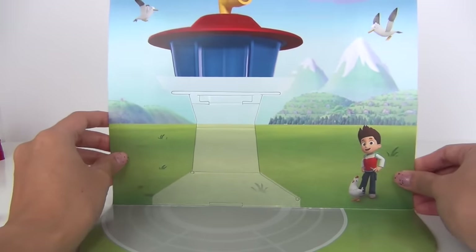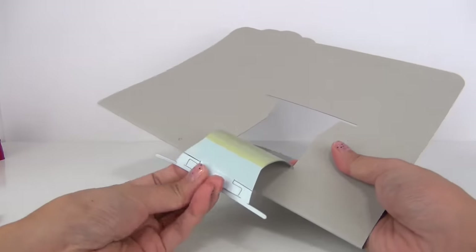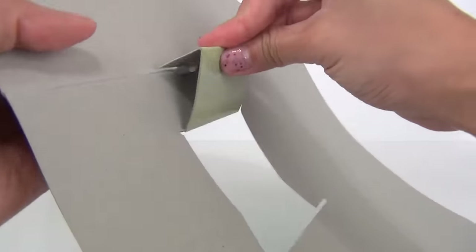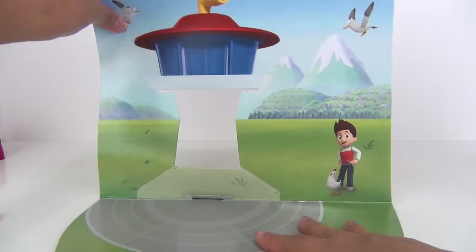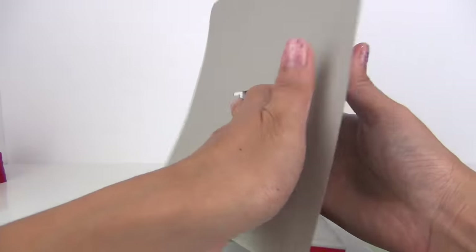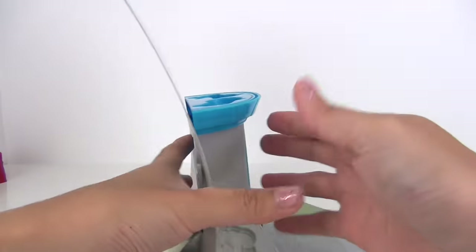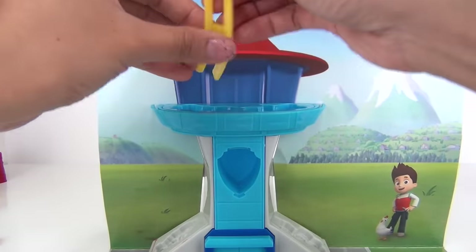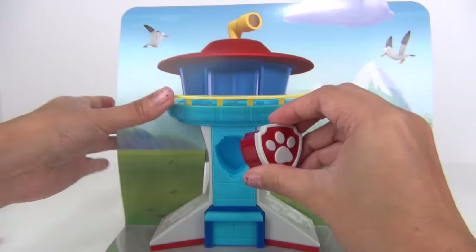Now let's put everything together. Here we have our background — push that on to the back. There you go, here is our lookout, and it also anchors on to the back, just like that. We have a yellow railing, and let's not forget our badge.